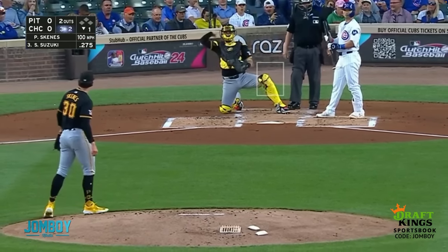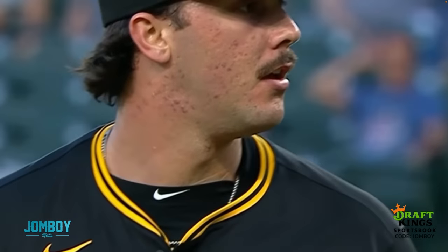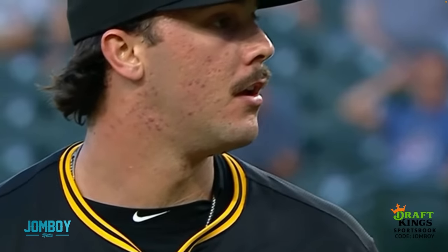Skeens thinks he has strike three and dances off the mound. The umpire does not like that — he's like, you wait for my call. And Skeens is laughing like, man, you didn't call that a strike? Then he hears the umpire say, you don't do that, that's outside. And Skeens goes, oh, my bad, you're mad at me. The ump says, you got it.